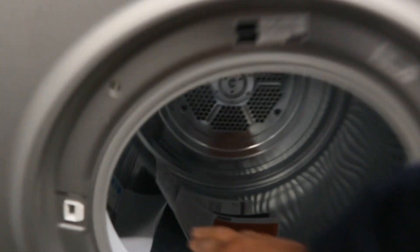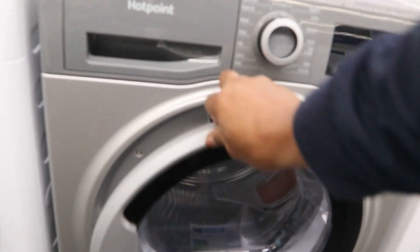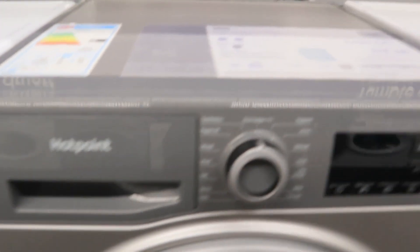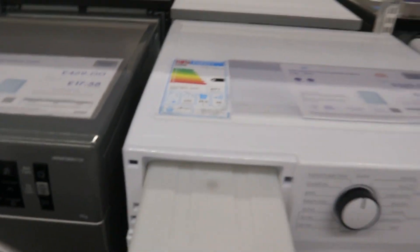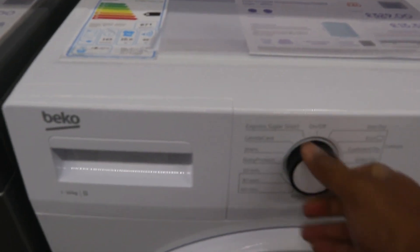This one is Hotpoint 429 tumble dryer. Unlike this one, it's not bad. This one is Beko 329.